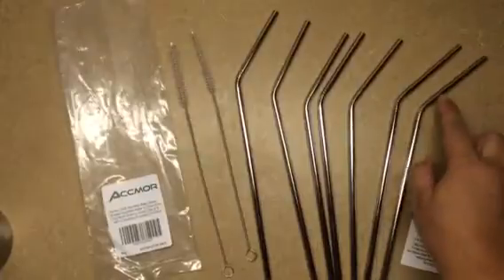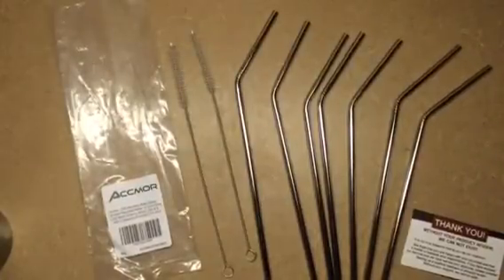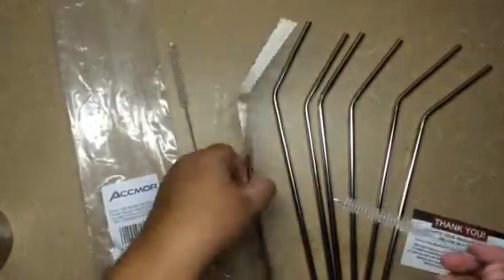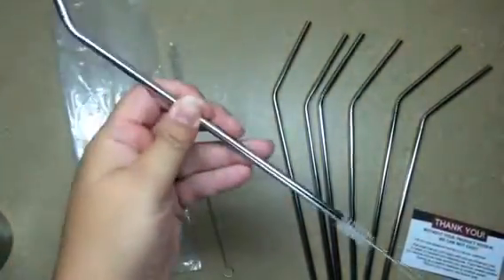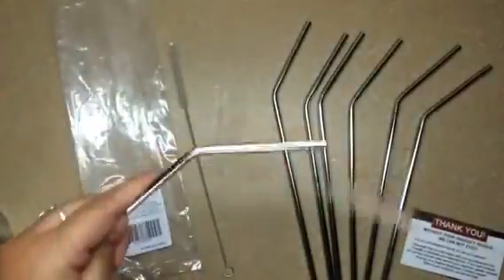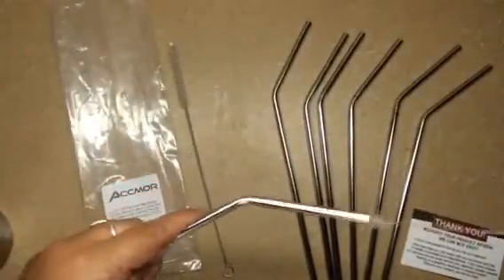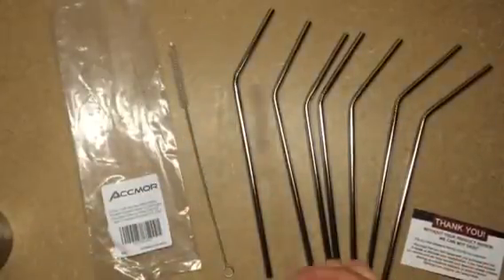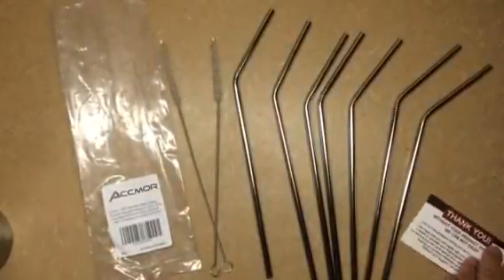This is the bent straw, as you can see. It comes with eight straws and two cleaning brushes, which are really handy because it makes a difference. You want to keep the inside of your straws clean — it's very important. If you've ever had a bad experience with a dirty straw, it is not pleasant, I can tell you that.